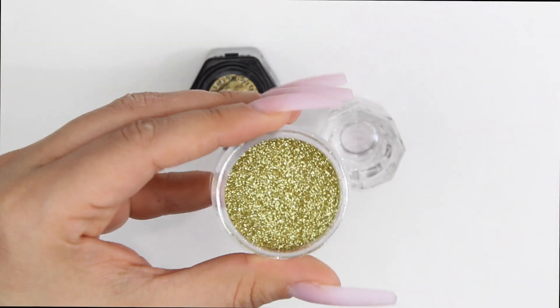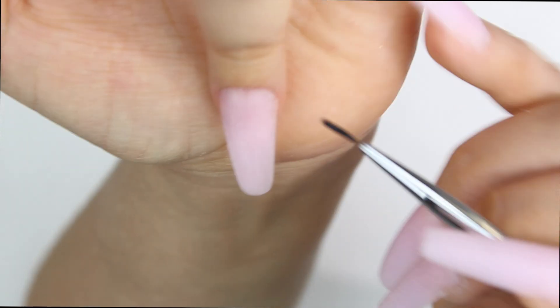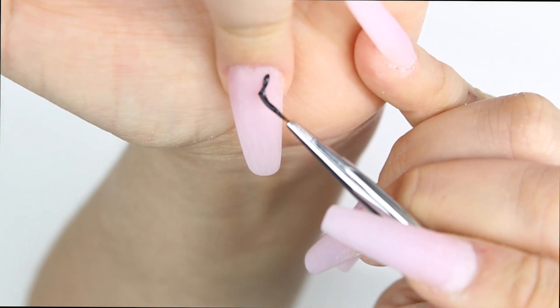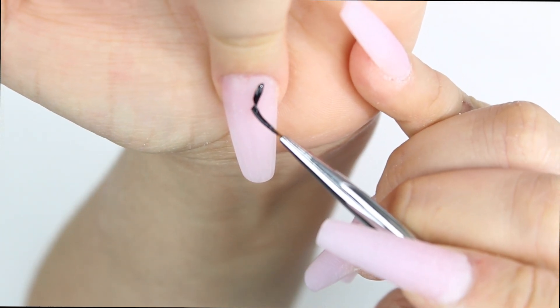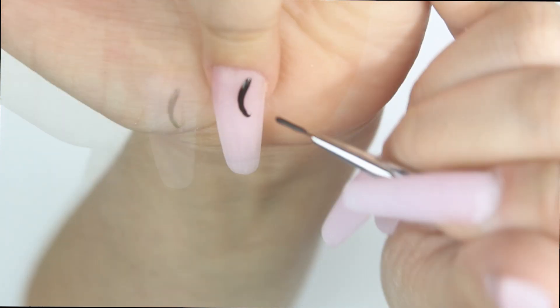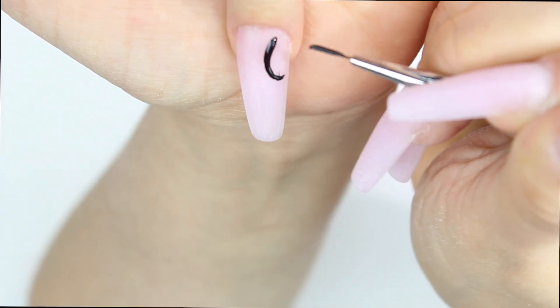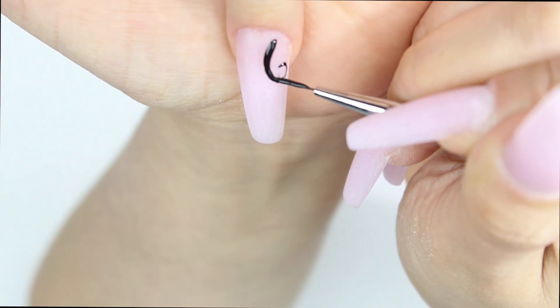Please check out the description box — there's also this beautiful gold glitter, it can be any kind of glitter. Unfortunately I did not record the acrylic application, so I owe you guys that, sorry. After I filed and buffed, I cleansed all that excess dust off.